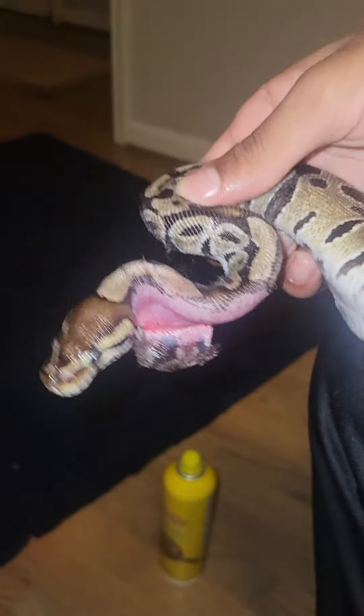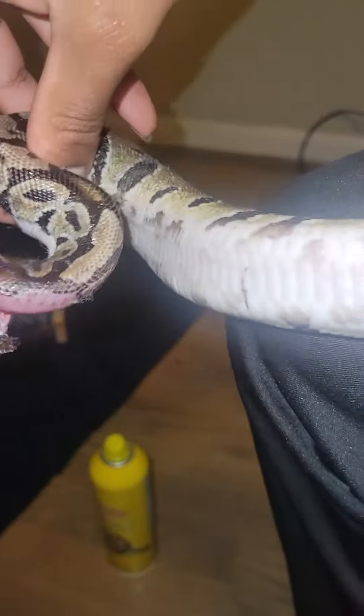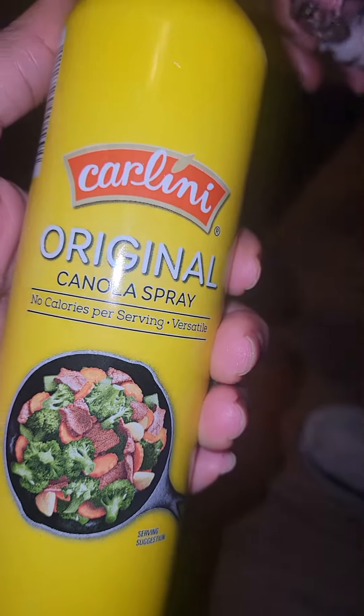This is what happens when a snake crawls onto a glue trap. We need to get that hair — we used canola oil. He had already ripped himself. I hate glue traps.